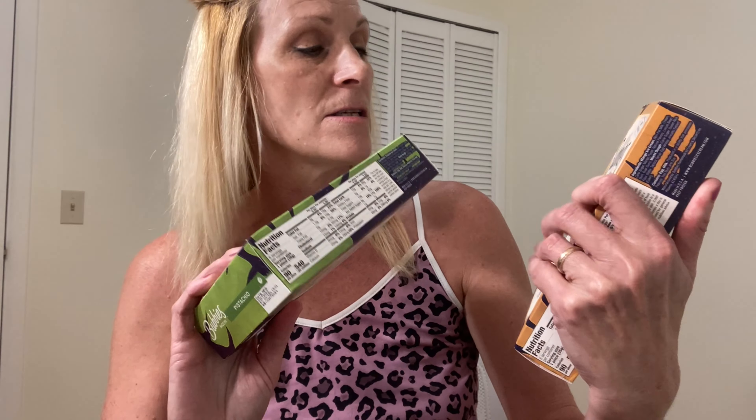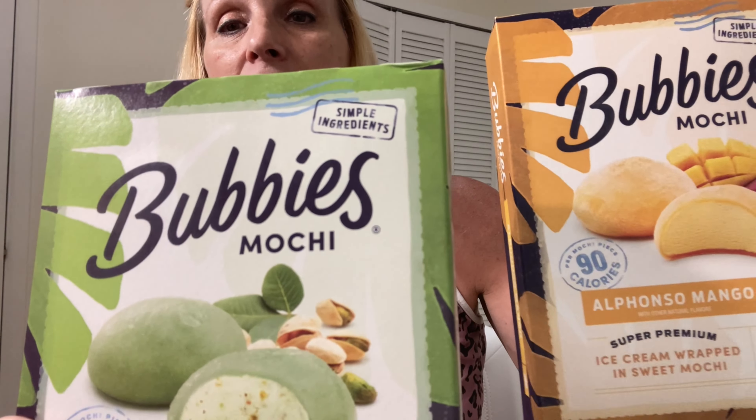This is what it is. It's ice cream and they're called Bubbies — they're like little ice cream balls. I don't know what's on the outside of them, but this one is mango and this one is pistachio. I'm gonna get one out and I'll be right back because I want to put these back in the freezer.